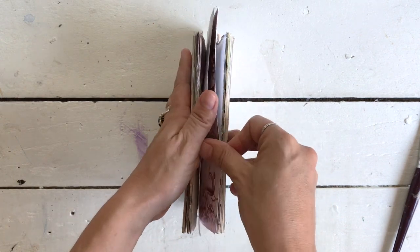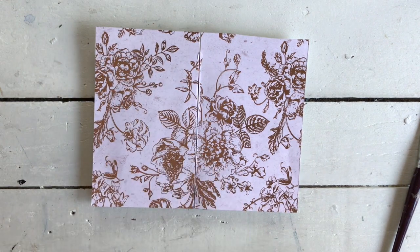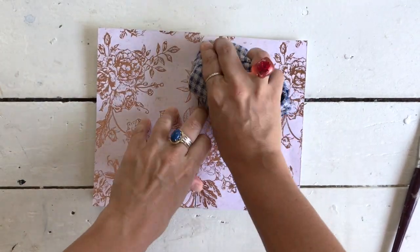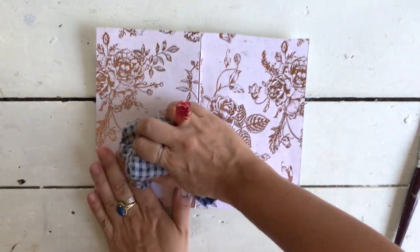I've glued them on and they're looking pretty good. I'm just going to push out the air bubbles and give it a rub down, making sure it's really well sealed using a cloth — because that's always the best way to do it, with a cloth.